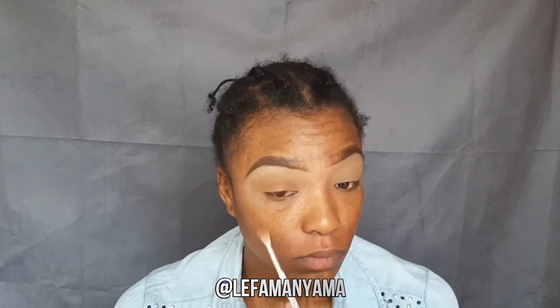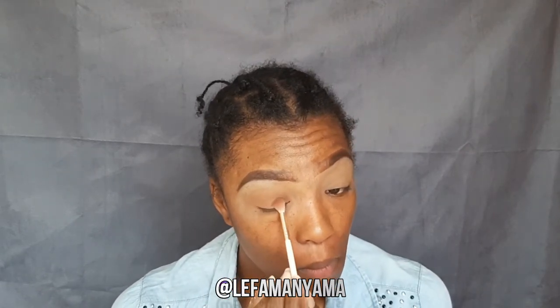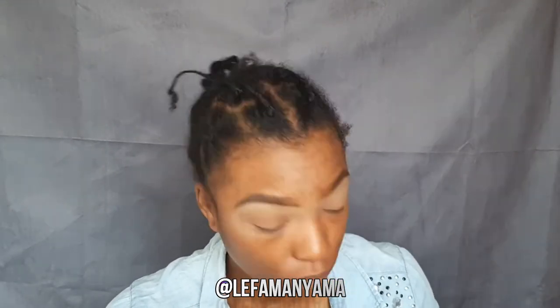I blended Cinnamon in my crease and I figured it was too light — it was the same tone as my skin — so I decided to add the shade Coco to darken it. It just looked nicer with Coco in the crease.